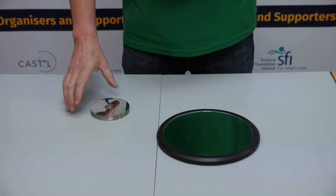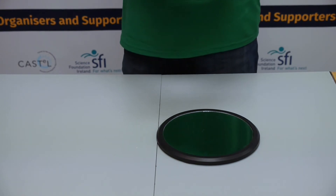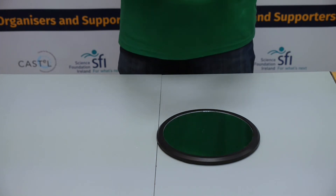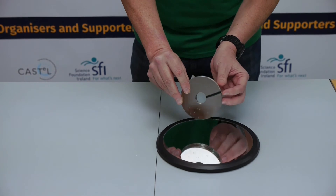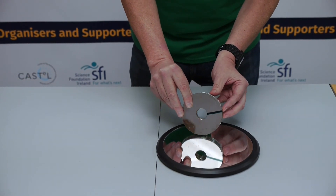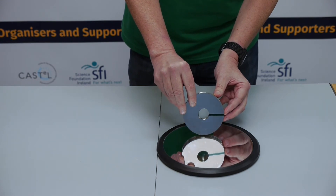We will now take the Euler disc and put it on a very smooth surface. The smooth surface that we have is a mirror. I have marked on the Euler disc the radius in green so that you can see the rotation of the disc.